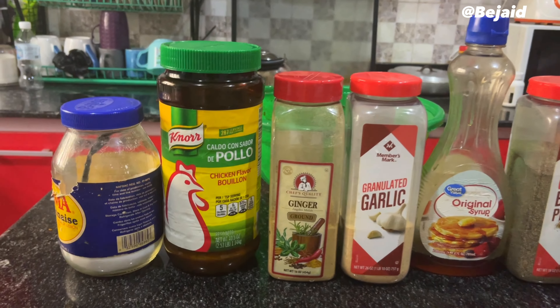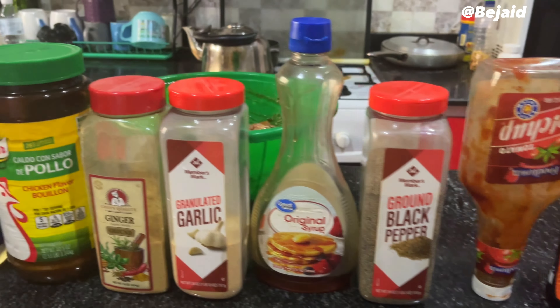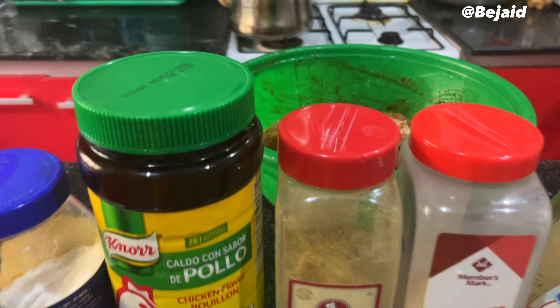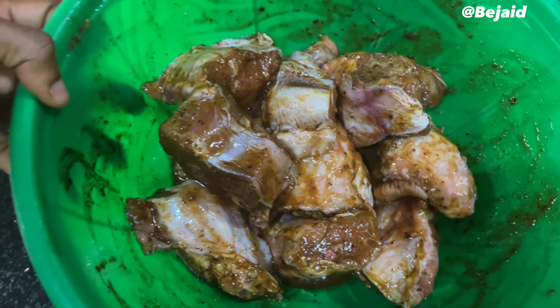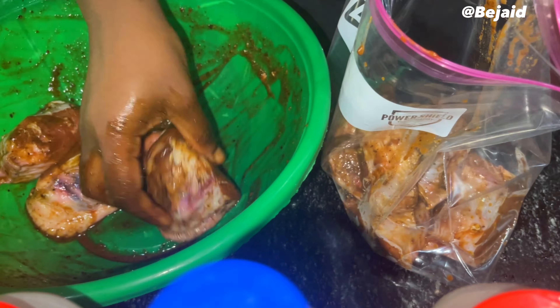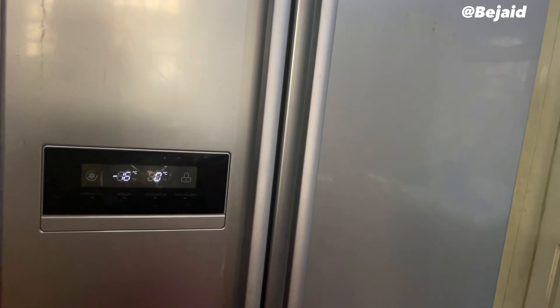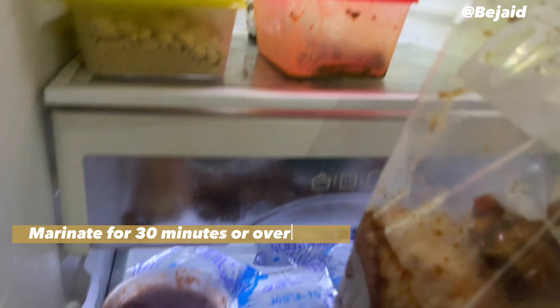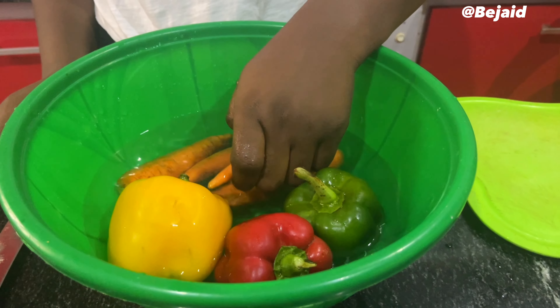First, we decided to marinate our turkey. Here are the ingredients we'll be using — you can find them in the description below. After mixing the ingredients with the turkey, we put them in a ziplock bag and transferred them into the refrigerator for proper marination.